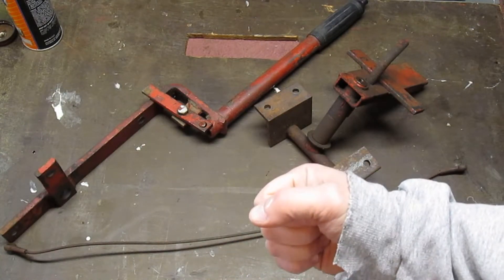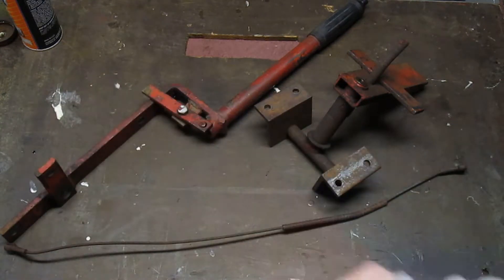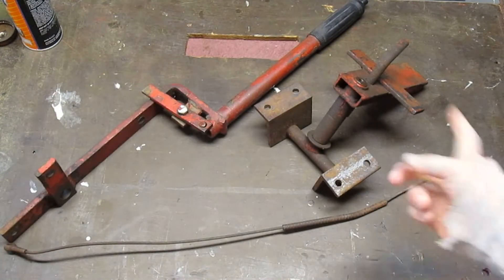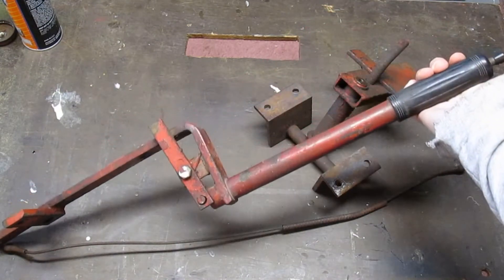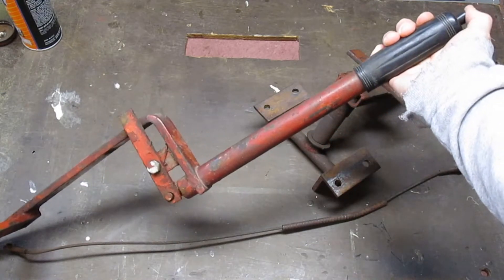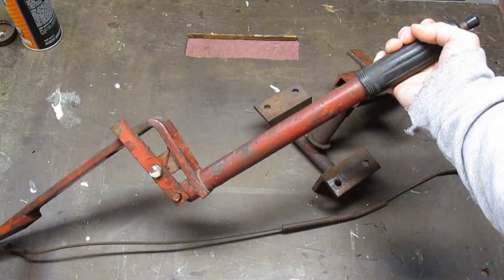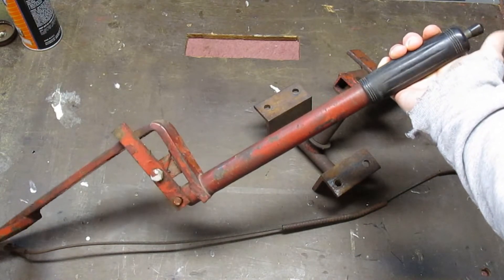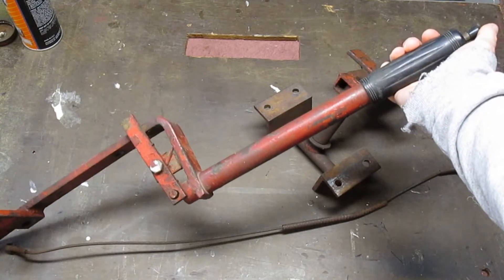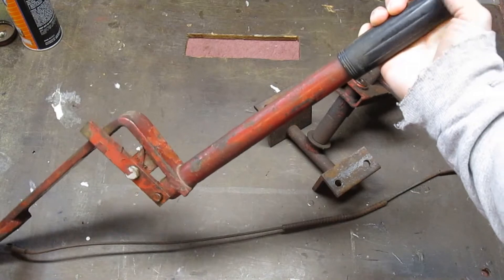When you wanted to lift your implement you had to actually hold it up because the weight of the implement would make the arm go forward. Mid to late 1955 they came up with a lift lock thumb release system, so you could pull it back and it would lock into place. If you needed to unlock it and drop your implement, you'd push the button and the arm would go forward.